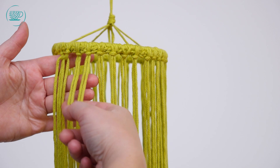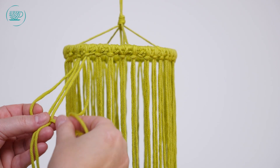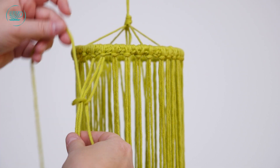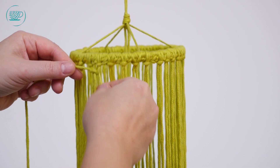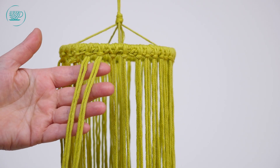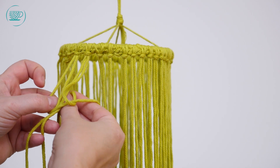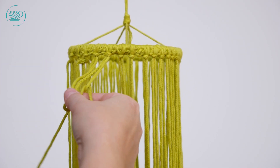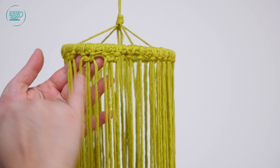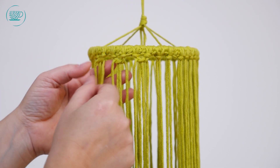Dit is dan de eerste knoop. De volgende knoop pak ik weer mijn volgende vier draden voor en doe ik weer hetzelfde: links over de middelste twee, rechts over de linkse, en onderlangs door de lus, weer naar boven, en dan trek je hem weer aan. Probeer je knopen zoveel mogelijk horizontaal te houden, zodat de ene niet langer is dan de andere.